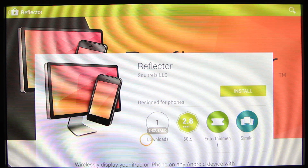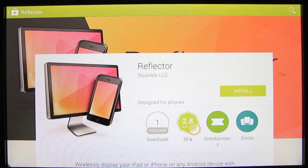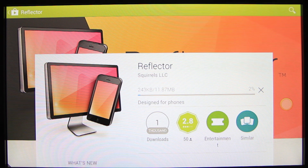Many AirPlay applications are available on the Fire TV, but the best one, Reflector, is only exclusive to the Play Store. A video in the description will show you how to install Google Play if you don't have it.